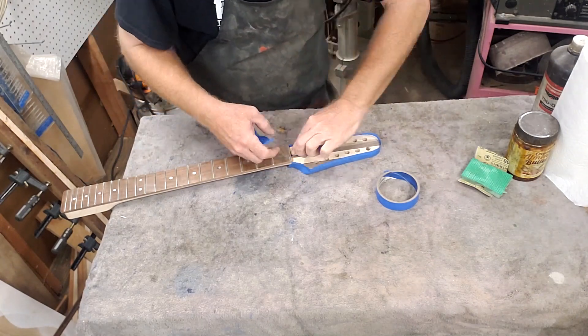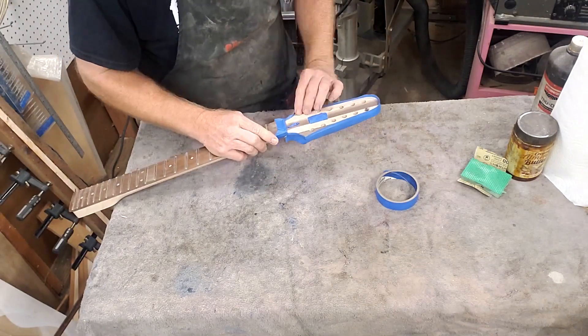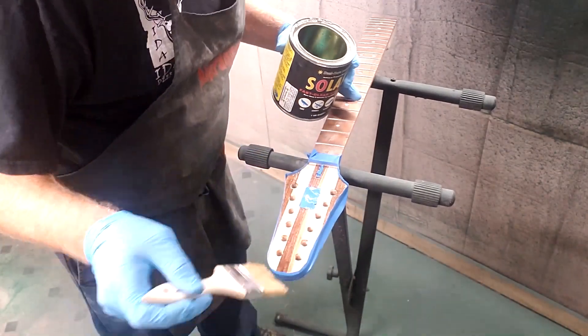What do you call that stuff? Resin - that's right, that's what they call it. But we're using the solar res, which means it's going to be cured by UV lights. A lot quicker than waiting for the chemicals to take over, and less chemicals to use.